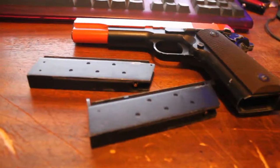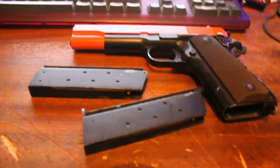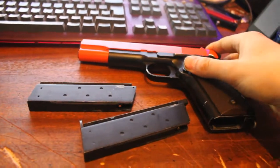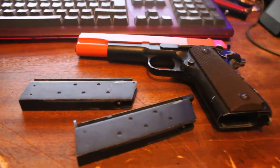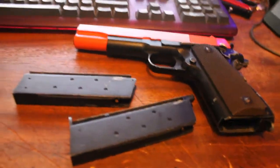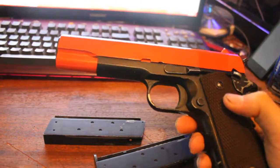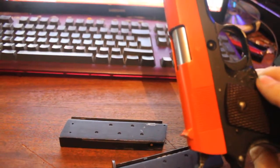Hey guys, it's Calum from Gamers Tech here and we're back doing a review of something a little bit different. Today we're doing a review of my airsoft gun, which is a WE Airsoft 1911. I'm not sure of an exact model number but it was listed as a WE 1911 on the website. It is modeled after the Colt M1911 slash Colt M45.